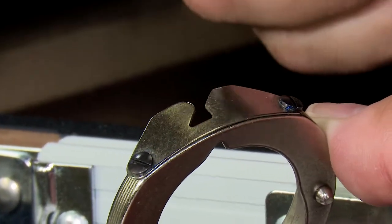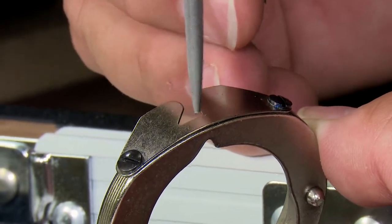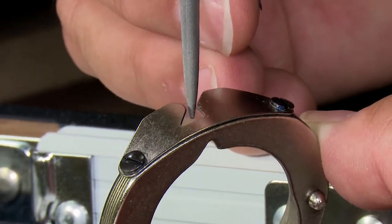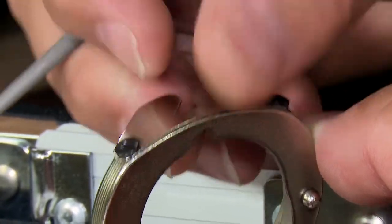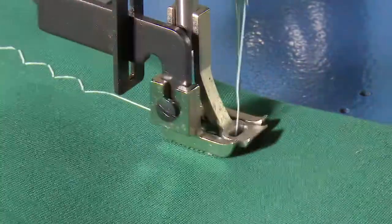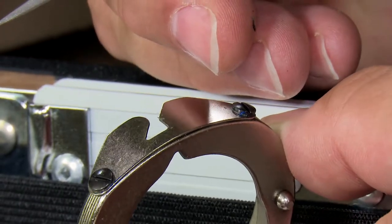I don't see any nicks, and the thread when it pulls up through here pulls along these edges depending upon whether you're in forward or reverse stitching. If there are any nicks or cuts on this edge, it can cause the thread to abrade and end up either breaking the stitch or shredding the thread as you're sewing.